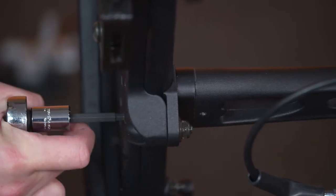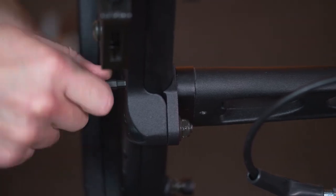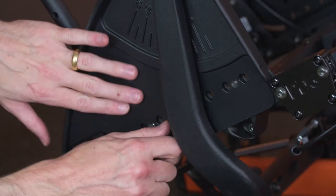Torque the fasteners to specification. Reinstall the cover plate.